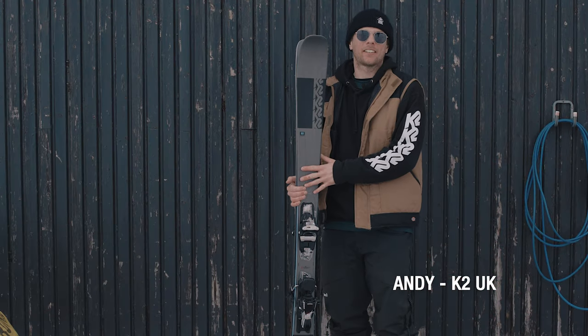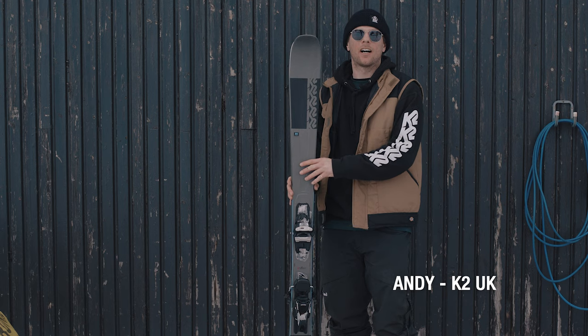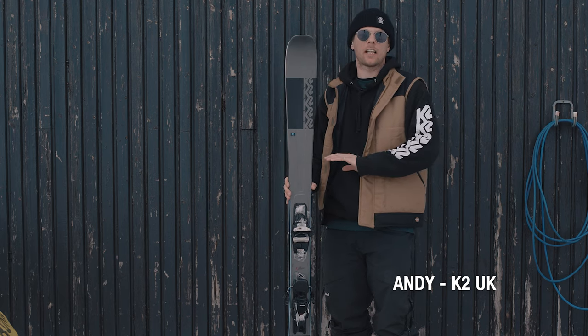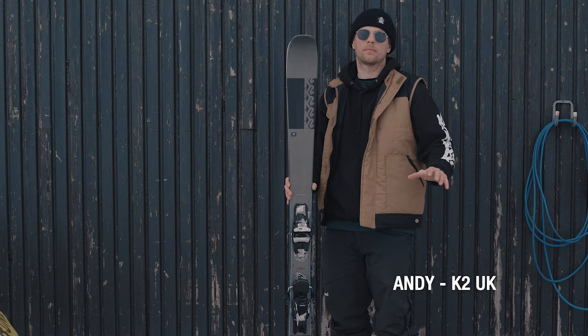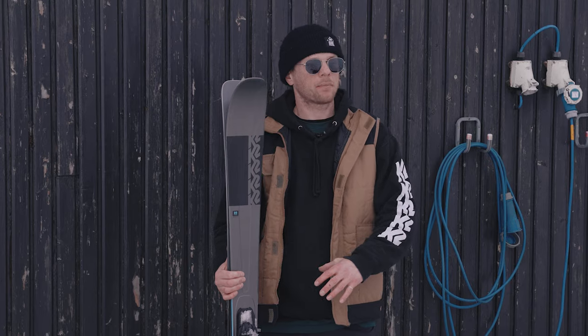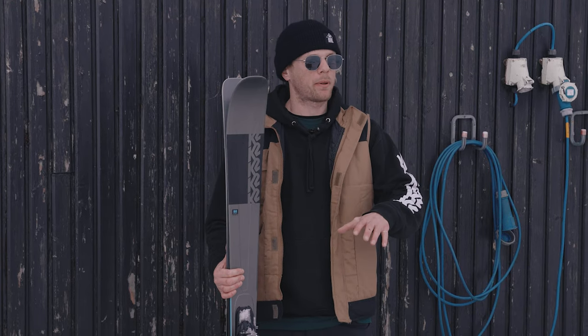Here we have the Minebender 88 Ti Alliance from K2. It's our all-mountain freeride ski that perfectly suits an advanced skier looking to take themselves over the whole mountain. The key statistic: we're 88mm underneath the feet, making it perfect for going on and off piste.